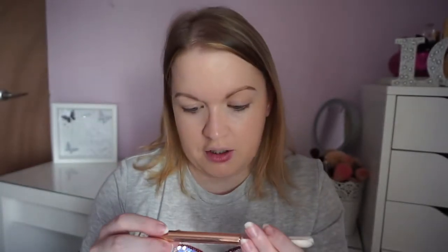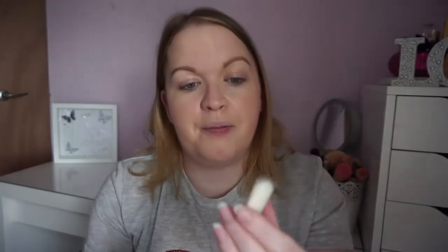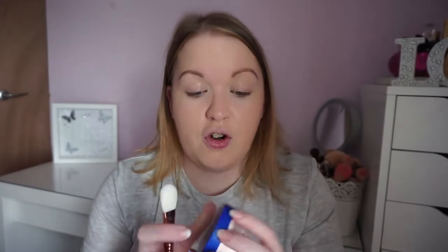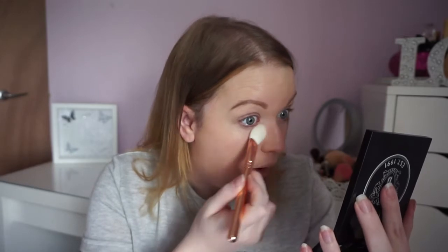To set my under eyes I'm using the 114 Luxe Face Focus brush. I've seen people use it for highlighting or setting under eyes, so that's what I'm doing. I already took the sticker off to save time. I'm putting a little bit of the Laura Mercier translucent setting powder in the lid — I thought it'd be perfect. This brush is just so so soft — just dipping it in and I'm excited to see how I get on with it.